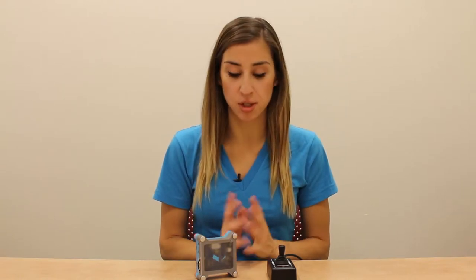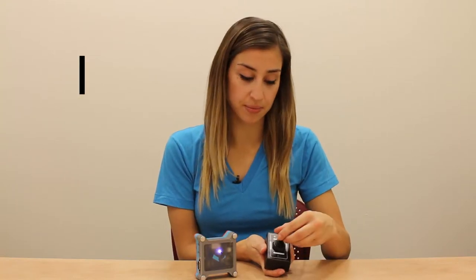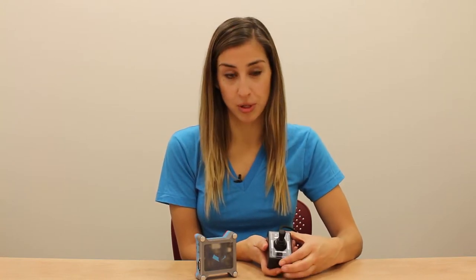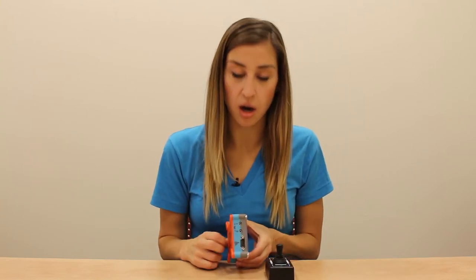The more switches you have, the better access you have to your smart device using the Tecla Shield. With a joystick like the one we have here, you have four switches that can be assigned to different switch control functions, or they can be used to navigate in four different directions if you're using the Tecla Shield in the iOS 4-way mode. The joystick connects directly to the wheelchair port on your Tecla Shield.